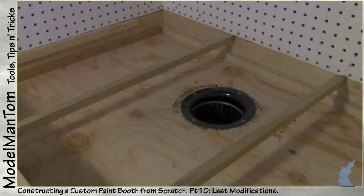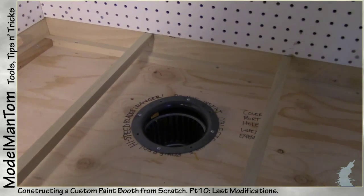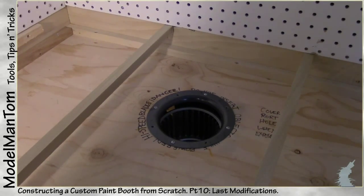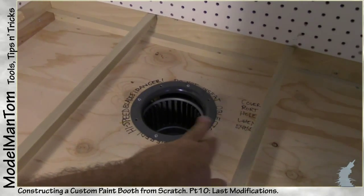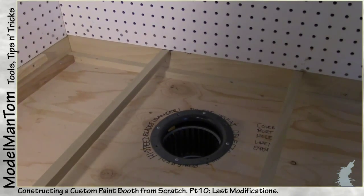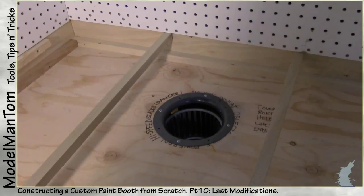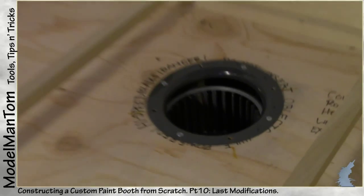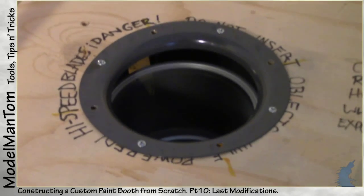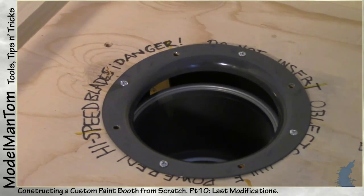I'm gonna have to create a porthole cover for this when it's not in use, because I don't want stuff randomly falling in there. It'll probably have to be out of styrene, and I might even be able to put it in with one of those screws so I can just slide it off to the side. I'm also gonna have to paint a red or yellow warning around here.